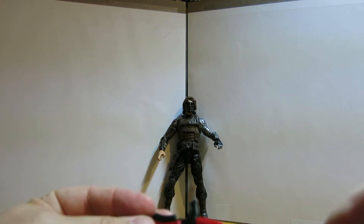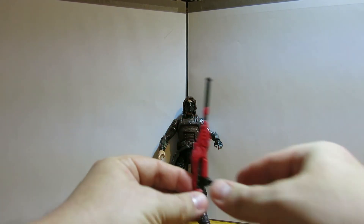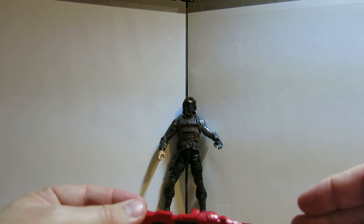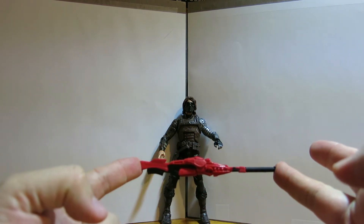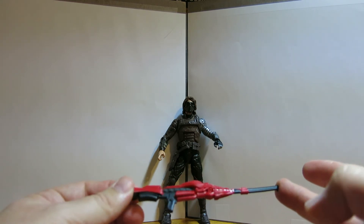It comes with this massive, massive rifle - it's almost as big as the figure itself. I don't know why they've got it painted red though - for somebody who's supposed to be a top-notch assassin, having a red rifle wouldn't make much sense. Very futuristic looking, so that's kind of cool.